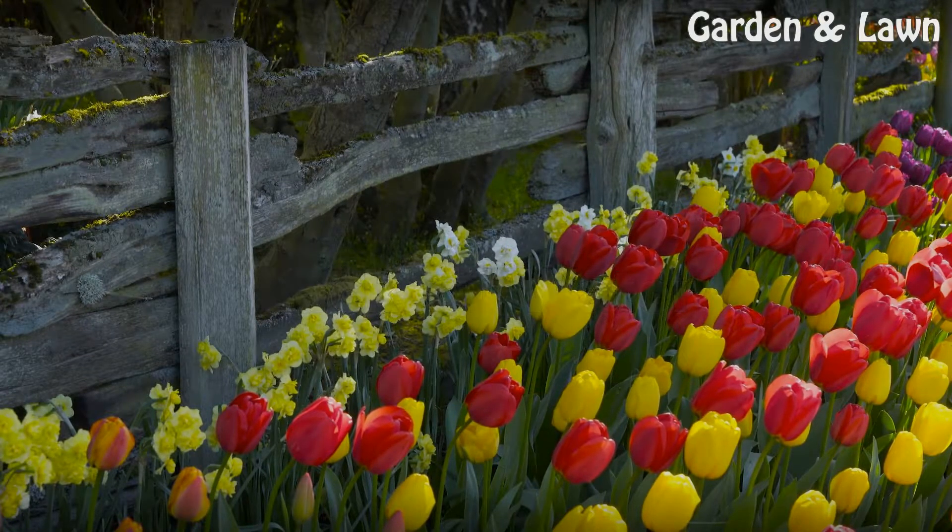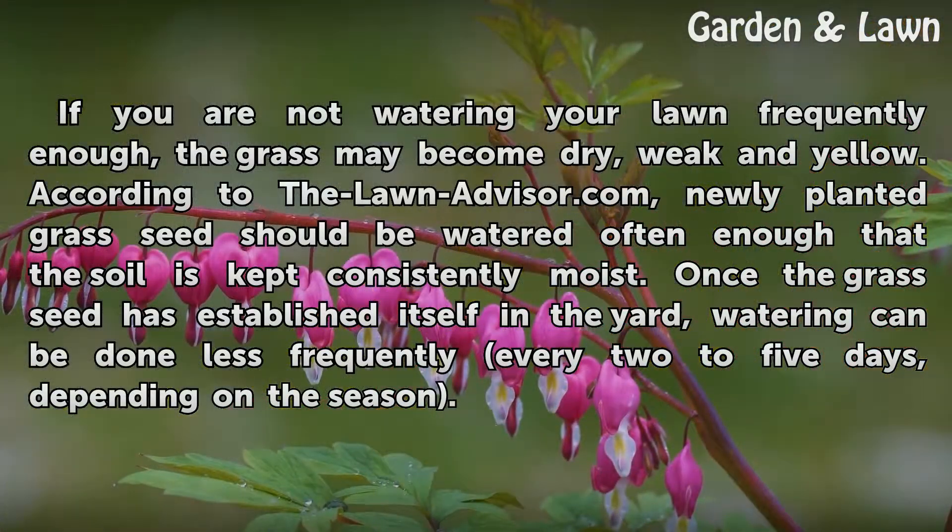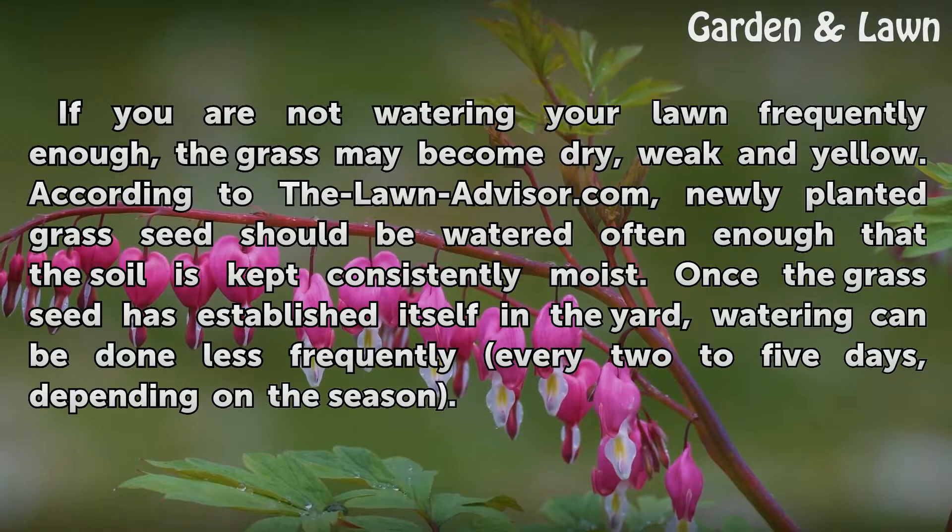Lack of Water. If you are not watering your lawn frequently enough, the grass may become dry, weak, and yellow. According to LawnAdvisor.com, newly planted grass seed should be watered often enough that the soil is kept consistently moist. Once the grass seed has established itself in the yard, watering can be done less frequently, every two to five days, depending on the season.